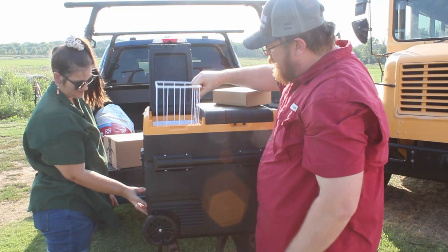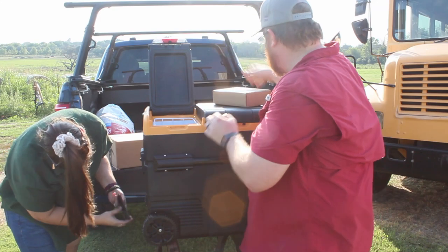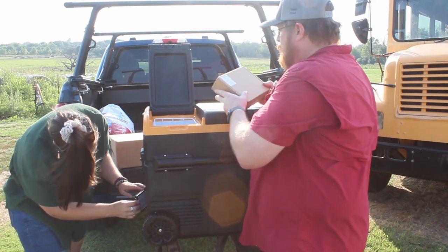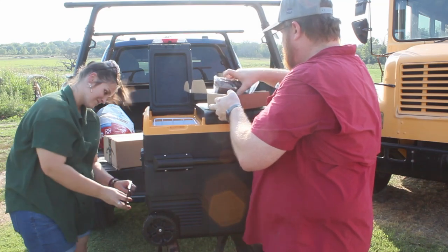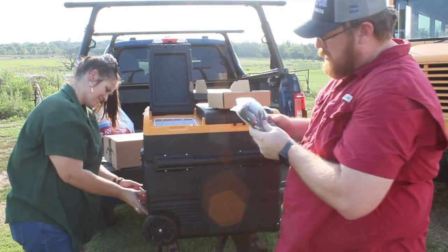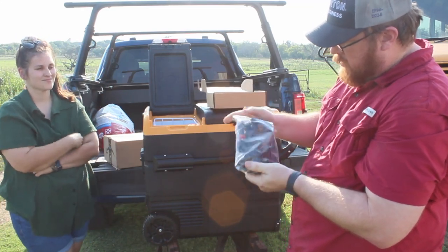Here's the smaller side — it has another decent sized basket, and it's not as deep as the other side because your compressor is actually housed right in this area right here. It comes with the cords: you've got your 120 volt cord and your 12 volt cord.